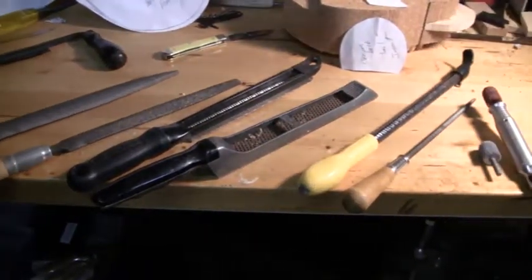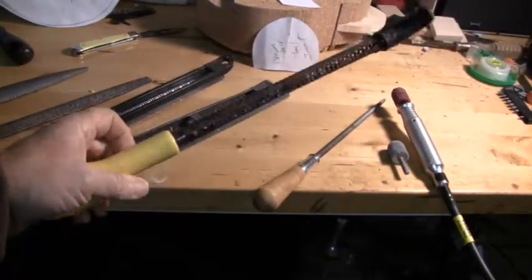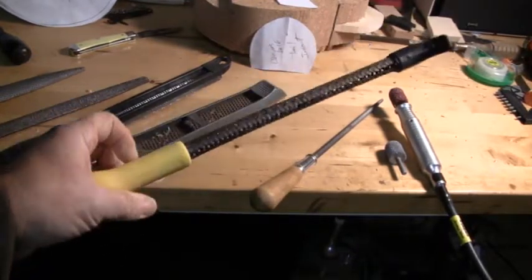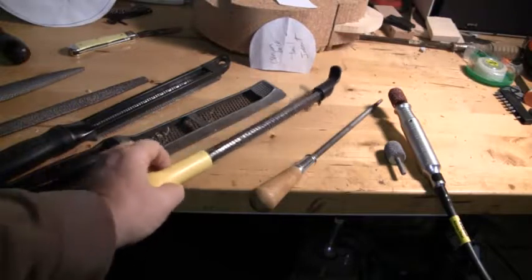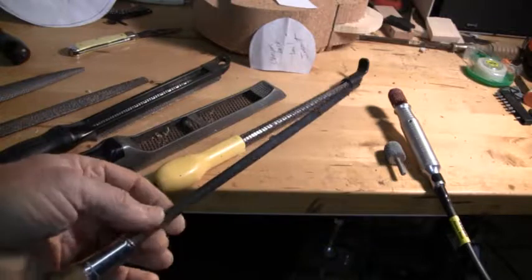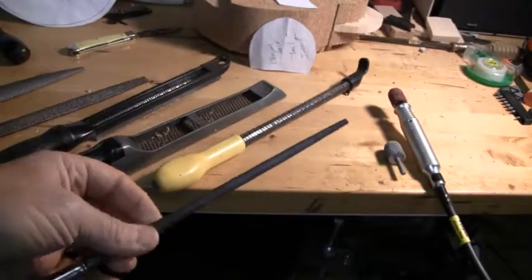Another thing you want to have in your arsenal is a round rasp. These are invaluable for getting into that juncture where the head and body meet — you want to have a nice, pleasing round curvature and concave shape there, so this works really well. A rat-tail file helps you get into that area very accurately and helps you get down to some of the smaller radius areas that you might need to reach.